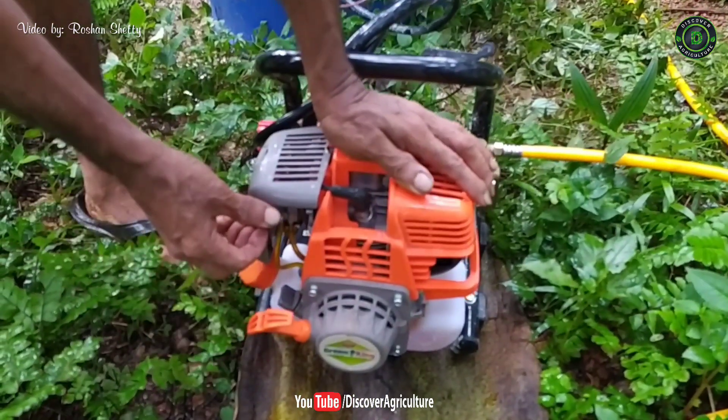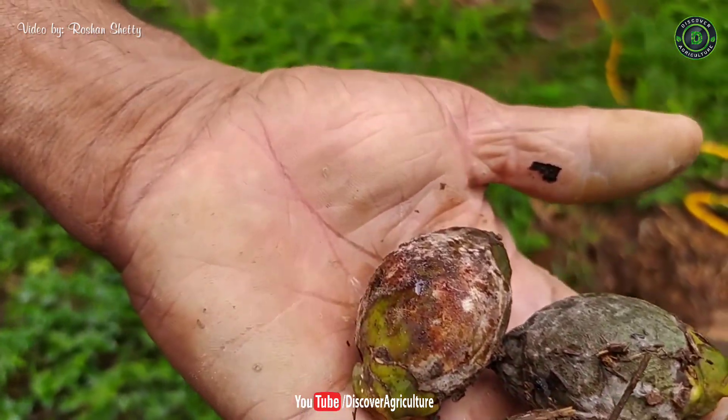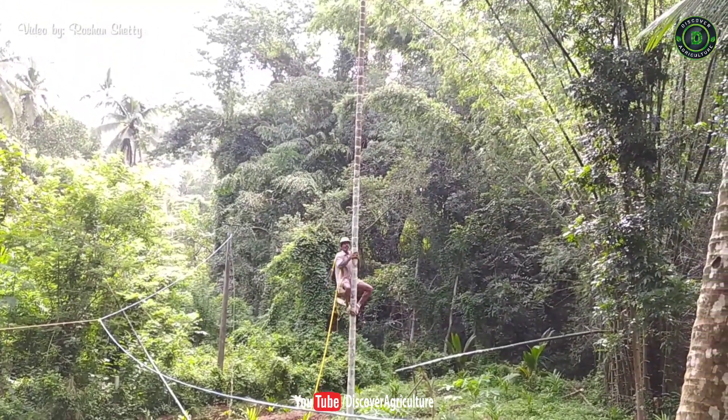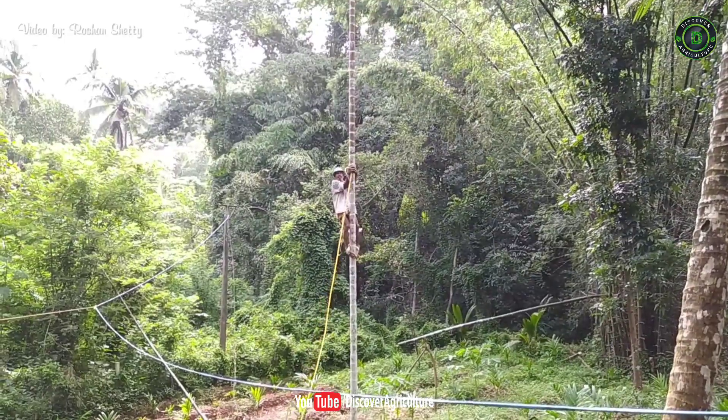In this video I will show how Bordeaux solution is sprayed in an arecanut farm. Fruit rot disease is one of the major problems in arecanut farming. Prophylactic measures such as spraying of fungicide and crown cleaning have to be taken before the onset of monsoon against fruit rot disease in arecanut plants.